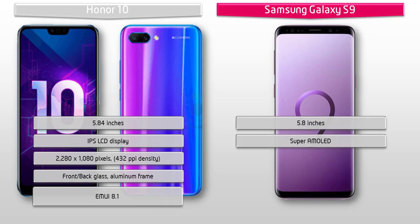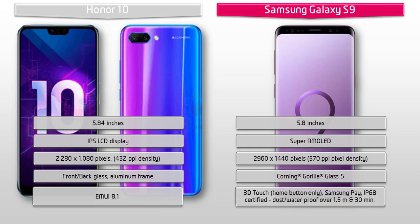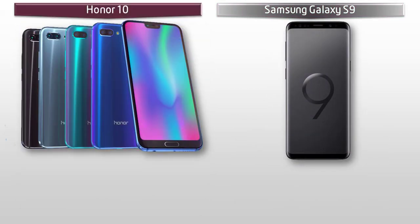Whereas the Samsung Galaxy S9 is a 5.8-inch device with Super AMOLED display having a resolution of 2960 by 1440 pixels with 570 PPI pixel density. The Galaxy S9 comes with front and back Corning Gorilla Glass 5 with aluminium frame, Samsung Pay, and a 3D home button. This phone is IP68 certified, dustproof and waterproof over 1.5 meters for up to 30 minutes.